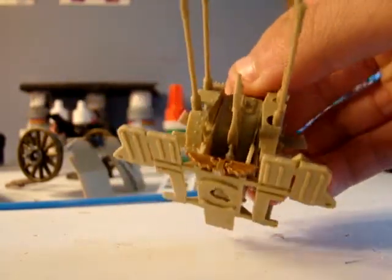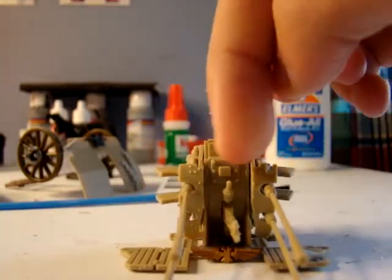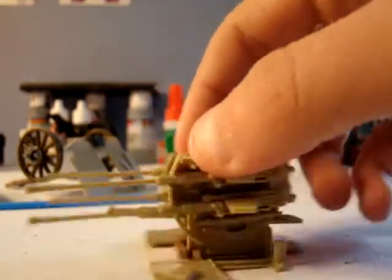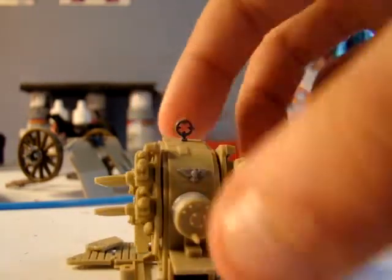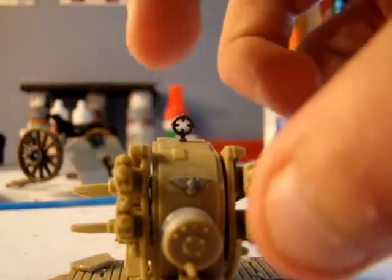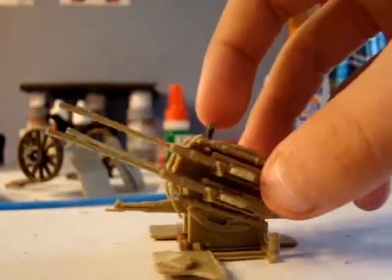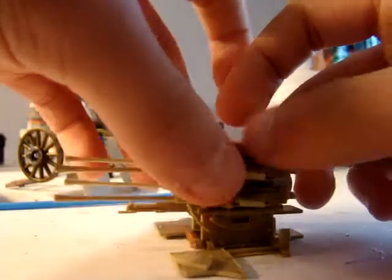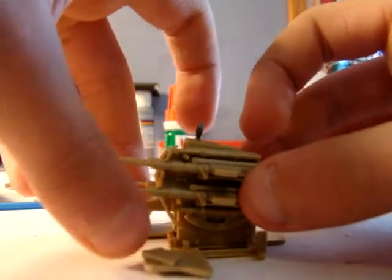Just to make it a little more 40K, I added the Imperial Guard symbol. I wanted to add it somewhere at the top, but that would interrupt the rotating. I added this little symbol here and an Orc gun sight. This would be like the lever to turn it. I thought this was pretty cool. I kind of wish I had one or two Imperial Guardsmen for the crew, but I'm just going to have to wait until I get some money.